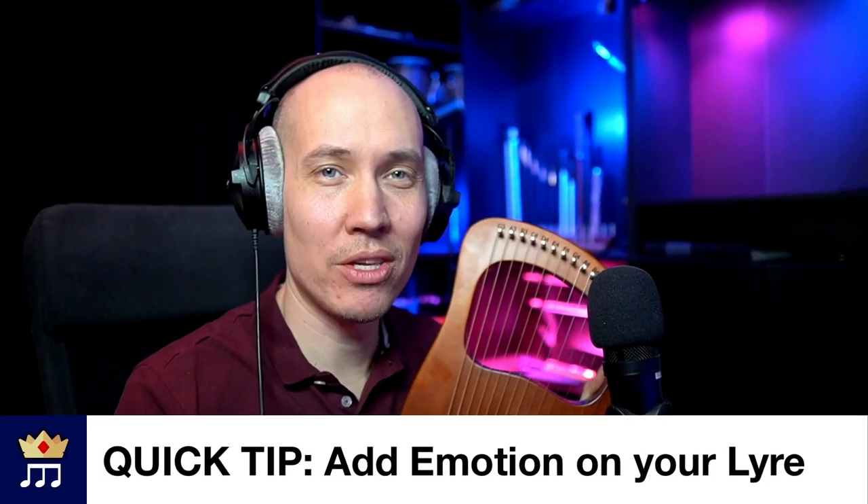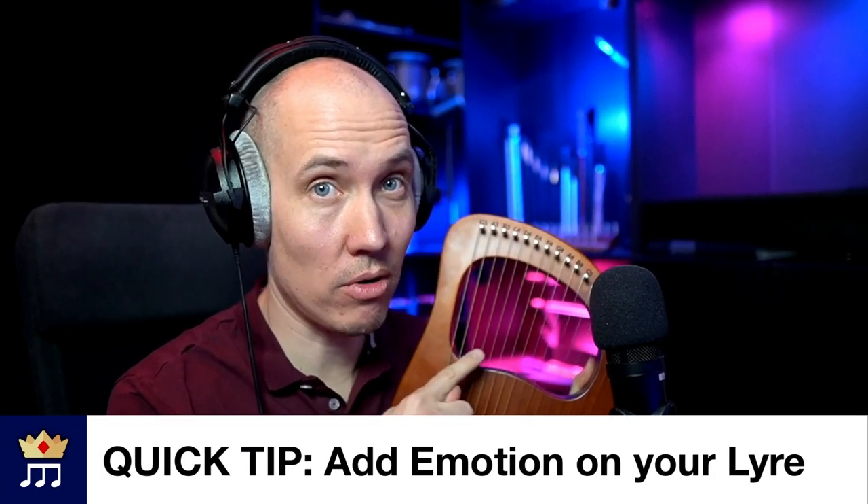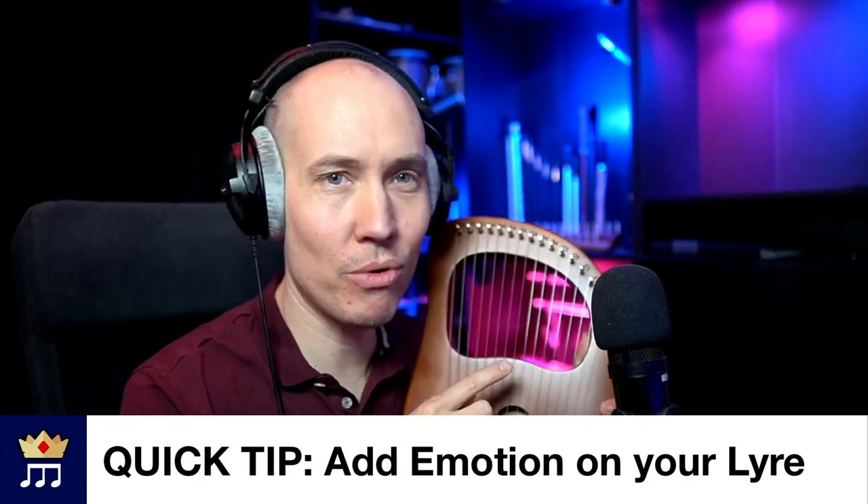I want to share a quick tip with you when playing your lyre harp for adding more emotion and variation. Let's say you have tuned your lyre harp — I have mine tuned to D minor, which means the Bs are now Bb — so I can play something like this, one string at a time.